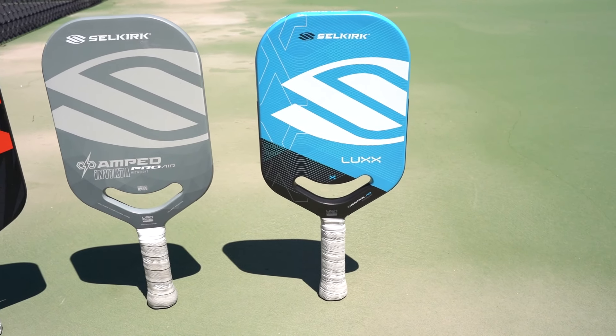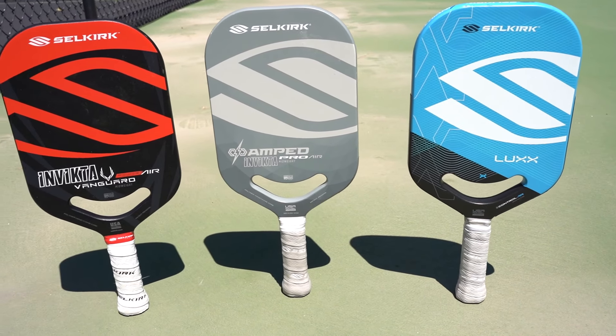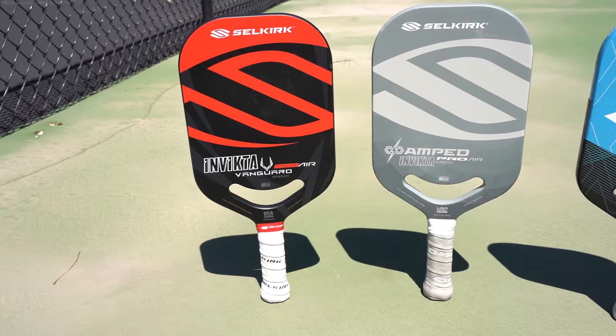Each paddle that we're going to talk about is linked at the top of the description of this video, so if you want to pick one up, if you go through that link, it helps out the channel, and I'd really appreciate it.